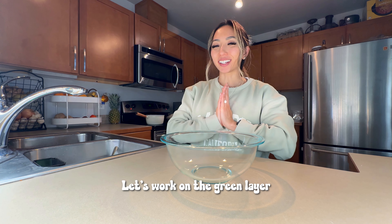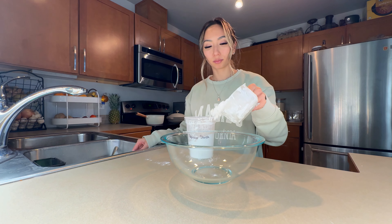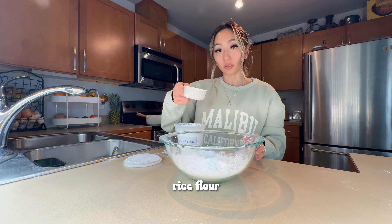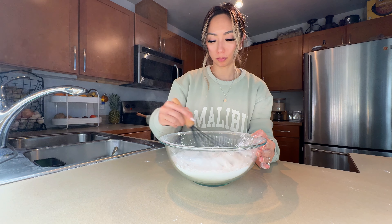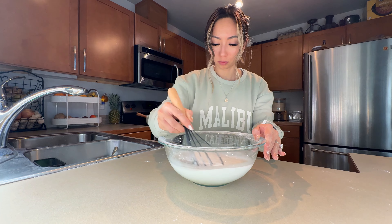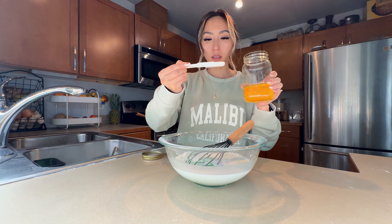Let's work on the green layer. We have tapioca starch, rice flour, sugar, water, pandan extract, and veggie oil.